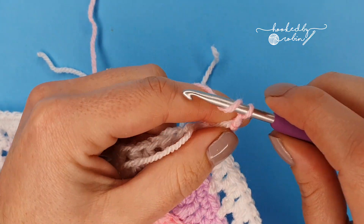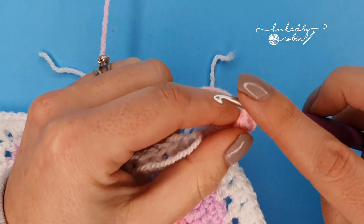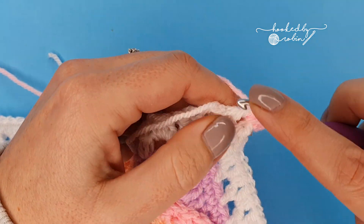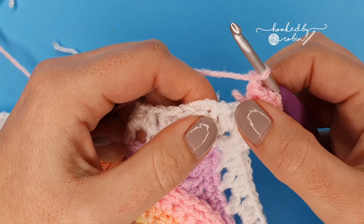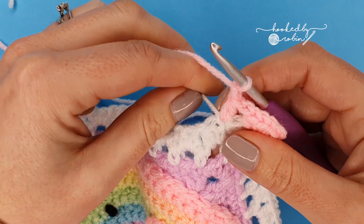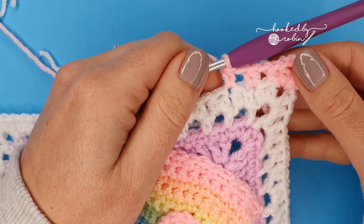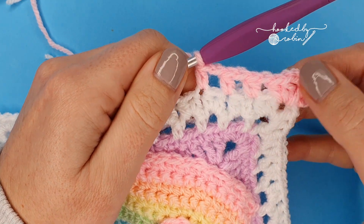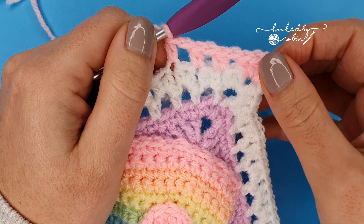With candy floss, chain two which counts as your first half double crochet, pop another half double crochet into that same corner space, then chain two and add two more half double crochet to complete the corner. Then chain one, skip the first stitch, and pop a half double crochet in the next. Continue — chain one, miss one, half double crochet — all the way around the blanket, and in your corners two half double crochet, chain two, two half double crochet.